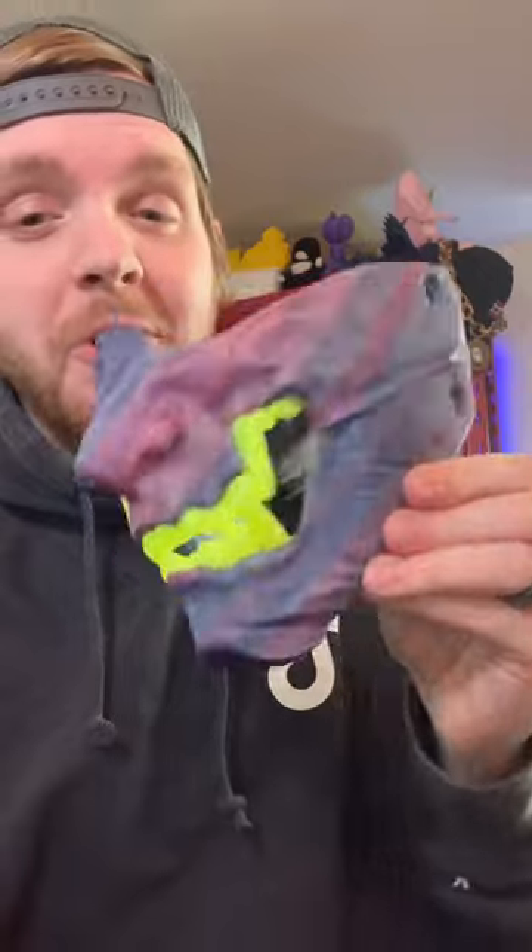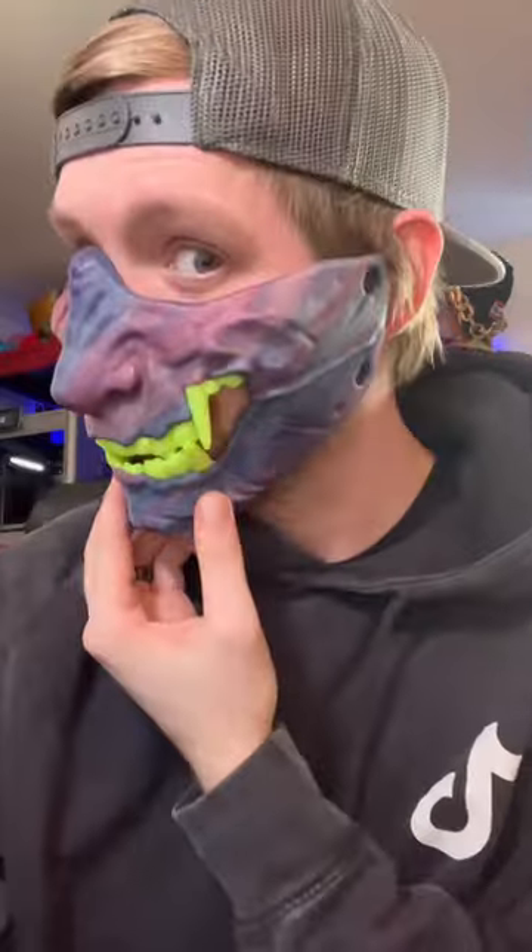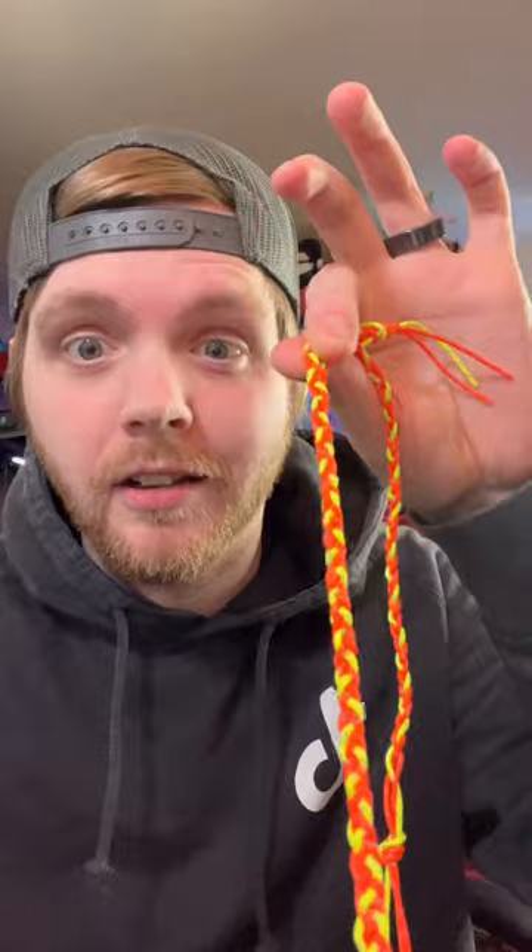All the supports are off and this thing turned out perfect! The best part is it fits almost perfectly, but we need to add some straps behind the ears.